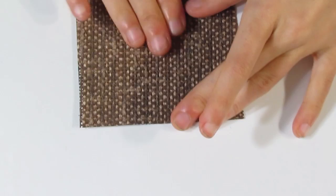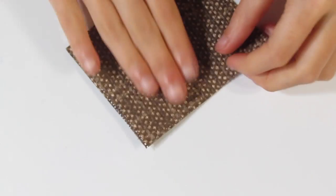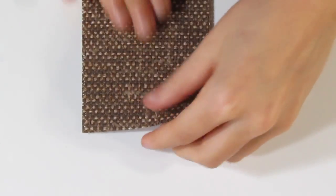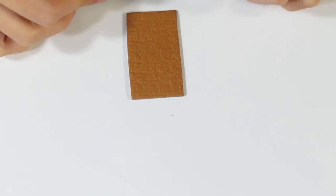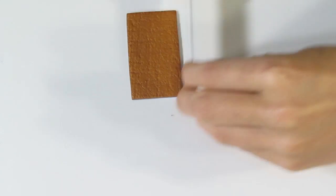I'm kind of moving it around so that I get an interesting texture. Now let me just quickly press this back into the right shape.